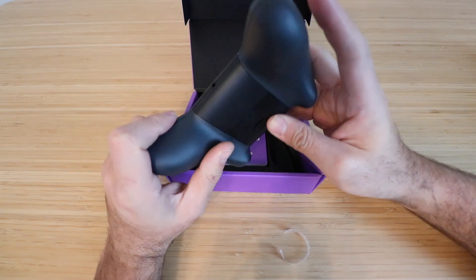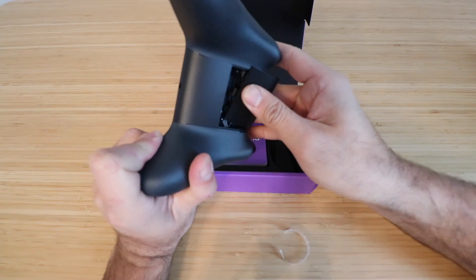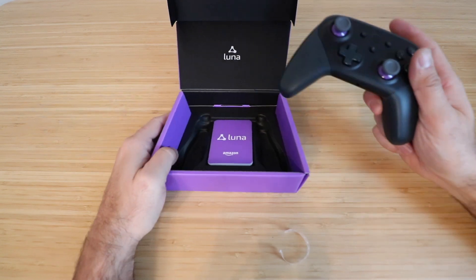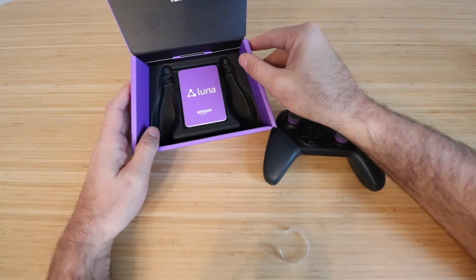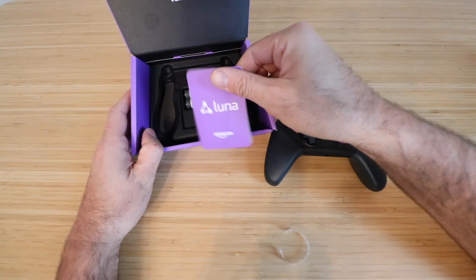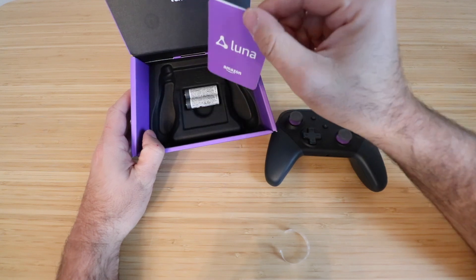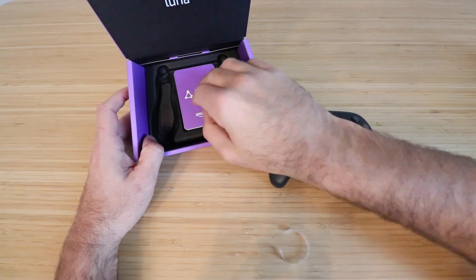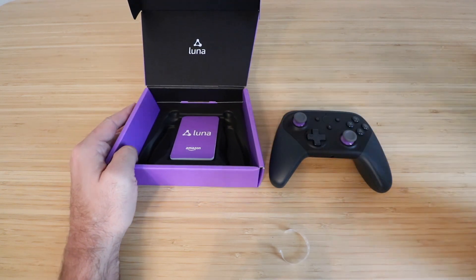And then you've got your batteries that go right inside of there. So what else is in the box? They've got a little quick start menu setup, and then you've got two batteries. So it does come with batteries for the Amazon Luna controller.